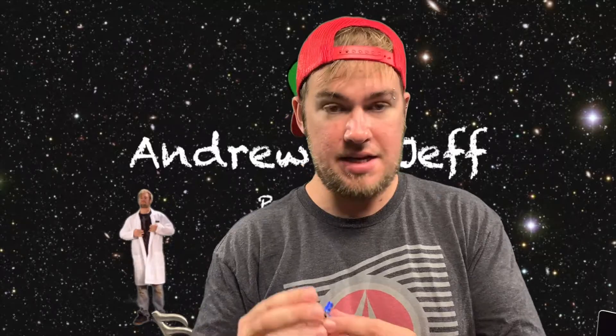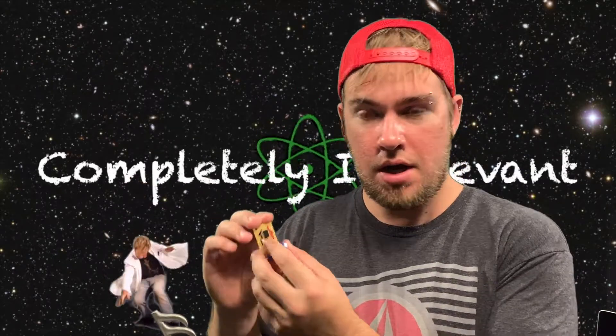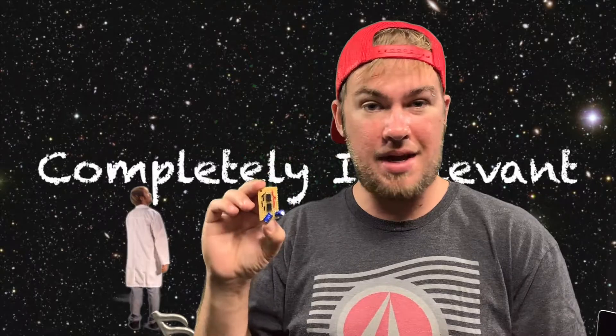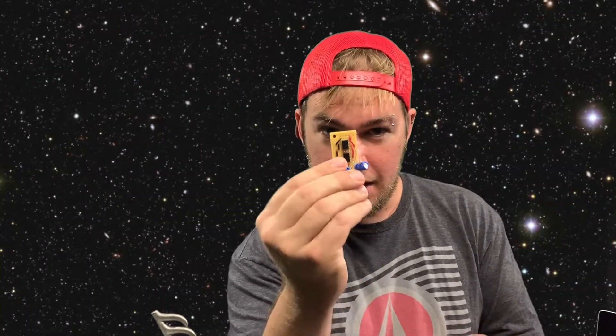Welcome back to Completely Irrelevant. Today we're going to do something really fun. We're going to take these little components and make a little preamp out of them. This is actually a double preamp, so you've got two chips shown here, but all you need is two different components for a single preamp. It's really, really simple, so let's get started.